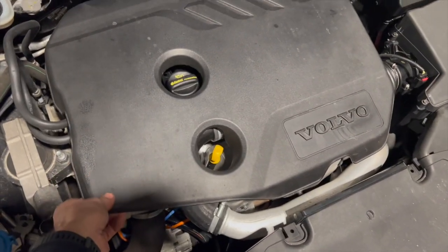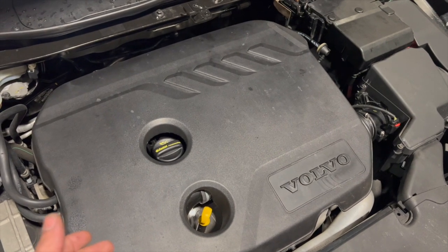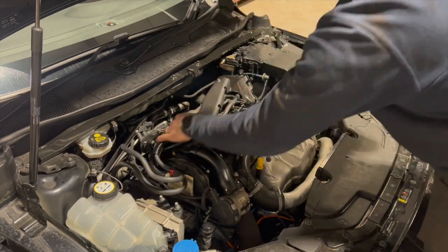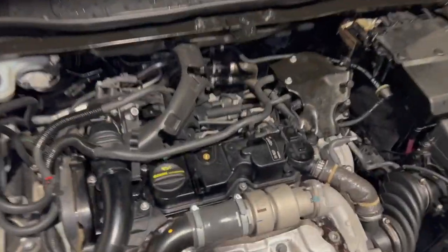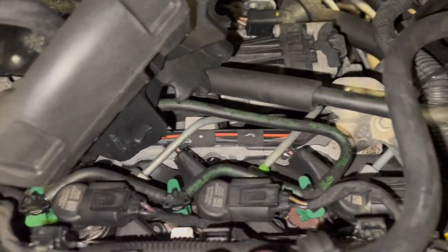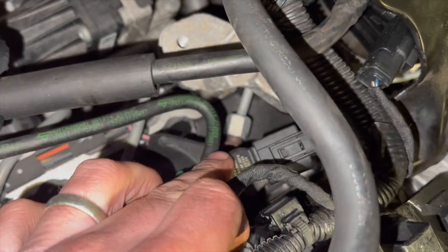I'm just going to pop the engine cover off — it simply pops on — and there's a tiny little foam cover that just sits over the injectors. I'll pull that out as well and show you how we're going to confirm it's the right cylinder. With the engine cover off, I'll just pull this foam cover out of the way, unclip these fuel pipes to move them out of the way. We can see number one is tucked right underneath that corner, then two, three, and four.